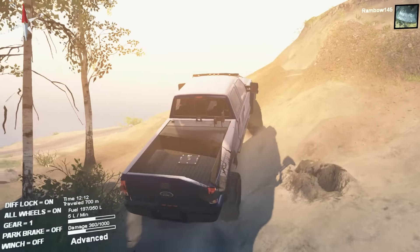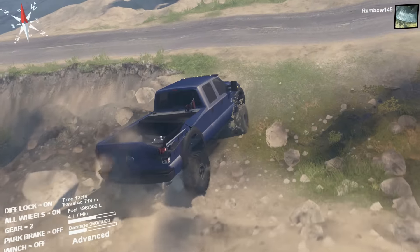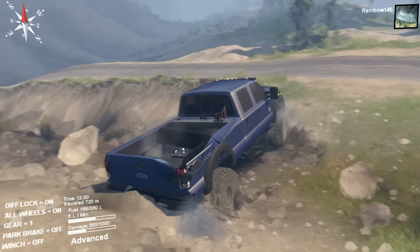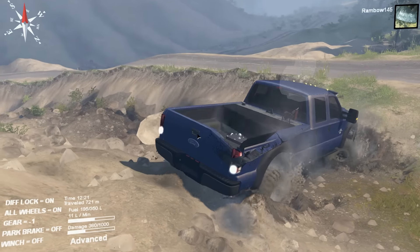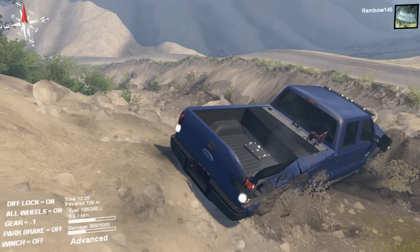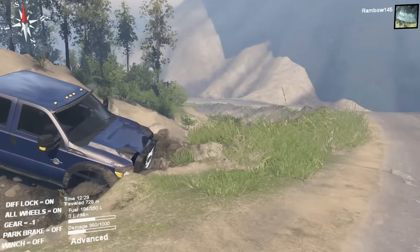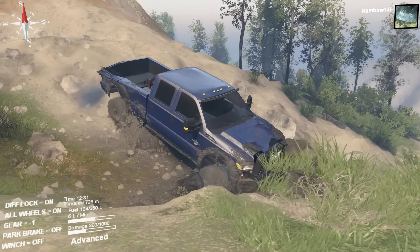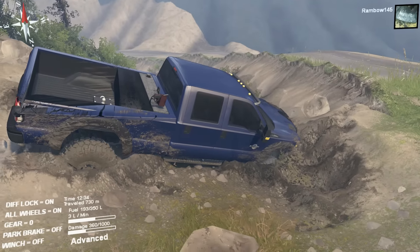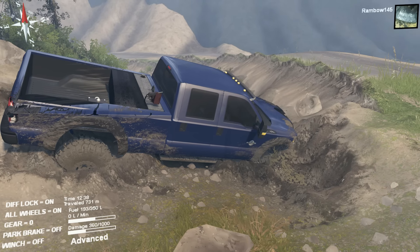Y'all should try this truck. If you have SpinTires, I'd get this truck and drive it — it's actually really good. I'll be dang, I'm stuck again. I have a big rock hung up on the rear end. Come on, do it. I'll be back later, and just look out — there's going to be videos going up all night and all day, so keep a lookout for those. Thanks for subscribing and all the stuff you guys do. Bye.